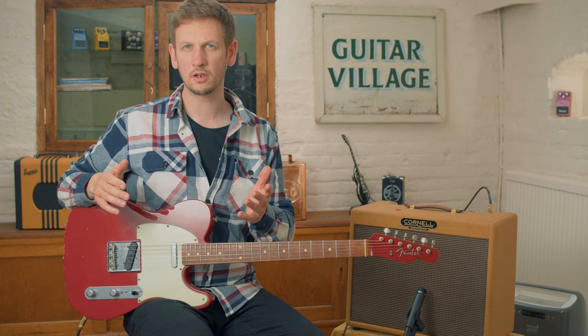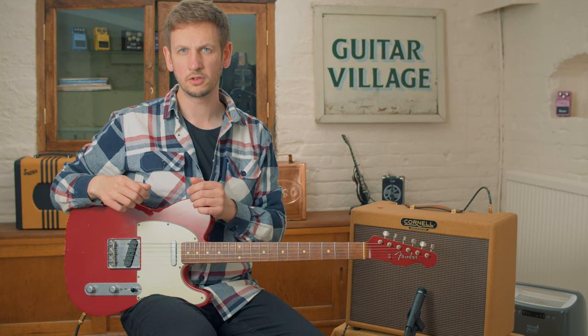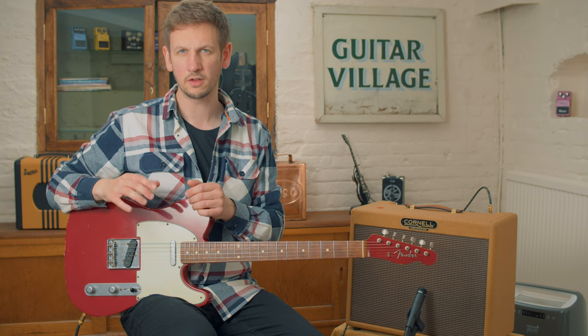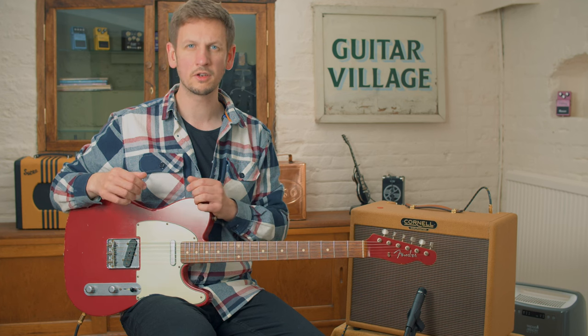Before we get into each guitar, let's talk a little bit about what happens to a guitar when we take it in as pre-owned. After the guitar is taken in here at the shop, we like to do a really thorough setup and inspection on it. After that, it goes through to the in-house photographer who gets some great pictures, including pictures of the guitar on the weighing scale so you can see how much it weighs, and a picture of the guitar in the case. After that, the admin team will look up all the specifications for the guitar, check anything to make sure it's completely original, and if not, they'll list that on the website as well. After that, it goes out on the sales floor, ready for you to come in and try out.